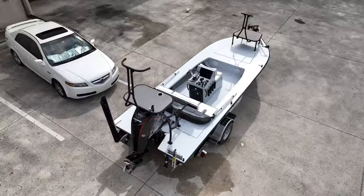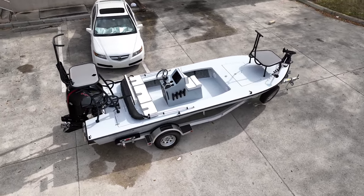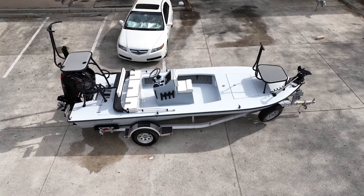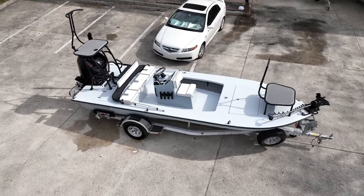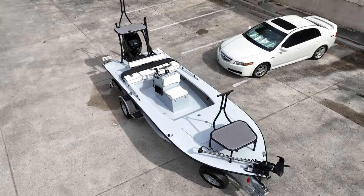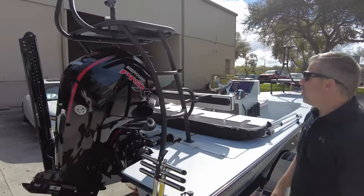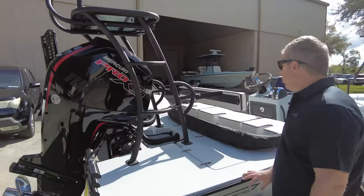Two side steps again. Lean bar tube — and that one at the top, that lean bar is round — so the customer has two lean bars to change back and forth. We love the under-gunnel light there; it's a spotter platform spreader light we came out with years ago. Cup holder as well.